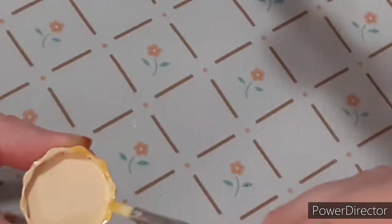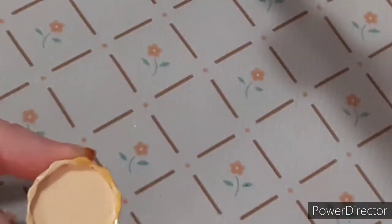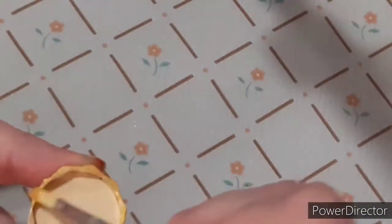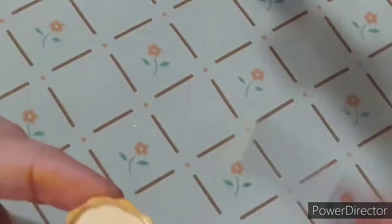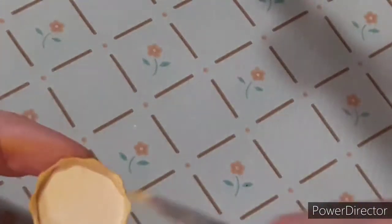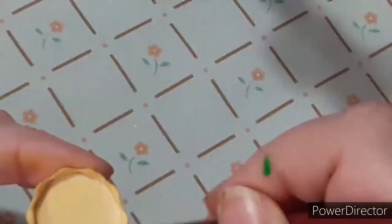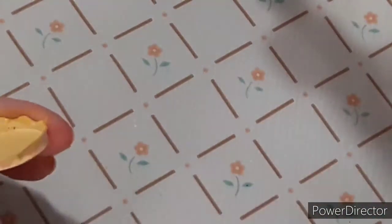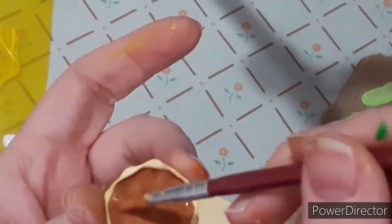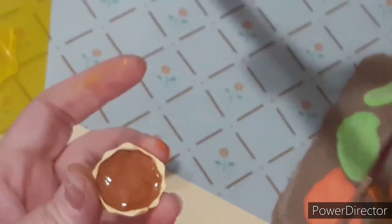Now I'm taking this Folk Art mustardy yellow color and dry brushing it on lightly to give the crust a golden finish. I'm also going to do this on the inside as well. That's pretty much it for the pie crust, and you can go ahead and seal it with mod podge if you'd like.